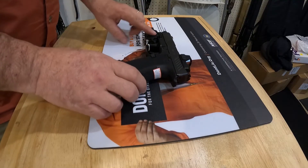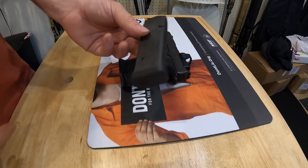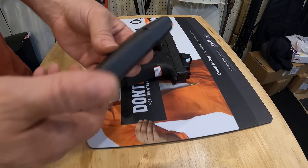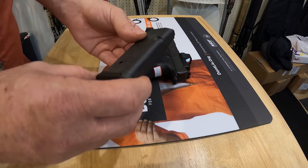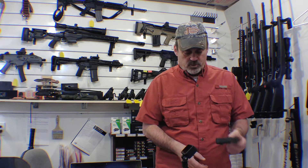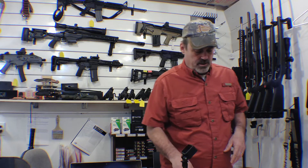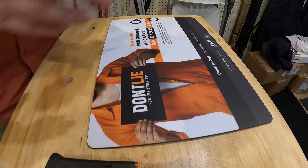It comes shipped with actual magazines from Magpul — they don't use Glock magazines. It will work with a Glock magazine obviously, but they ship with Magpul magazines. There's actually a little paper inside that explains why they chose the Magpul magazines as opposed to the Glock magazines.